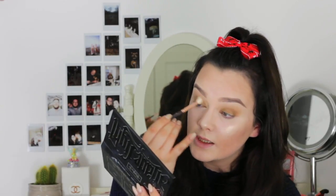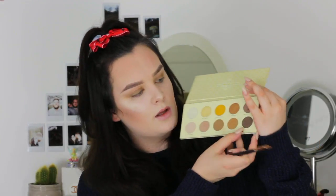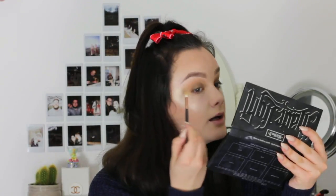With a clean blending brush — this is the 228 from Zareva — I'm just going to be really gently buffing out the edges of where I put my shadow. Now that is all blended out, I'm going to take the same flat shader brush again and take the shade Last Bite, which is this really dark matte brown. I'm just going to press this quite close to my lash line, then take that blending brush again and buff out the edges.